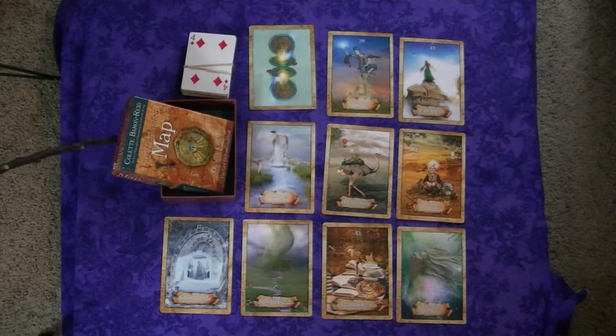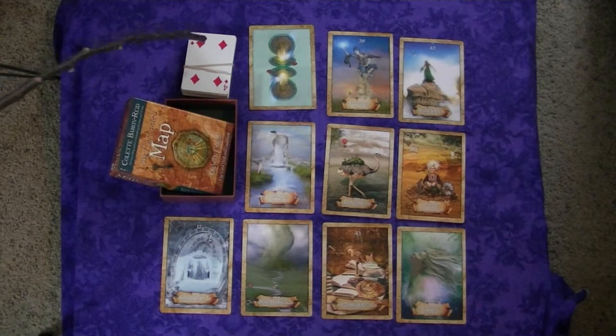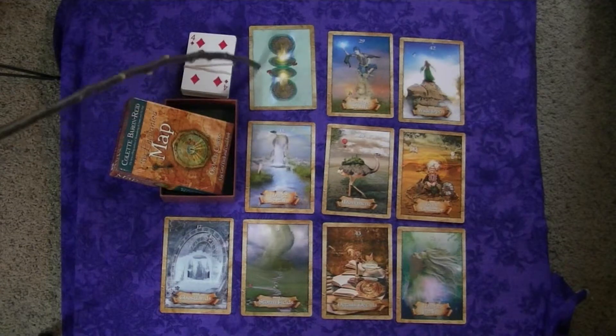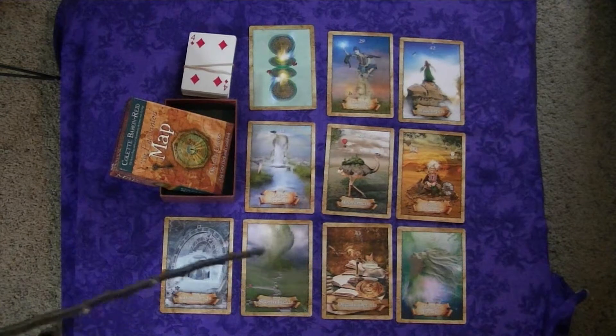This is the box that it comes in right here. Very sturdy box, good for housing the cards for a long time to come. I just have this standard deck sitting here so you can compare size. This is the backing of the cards, and this is just some examples of the various cards.